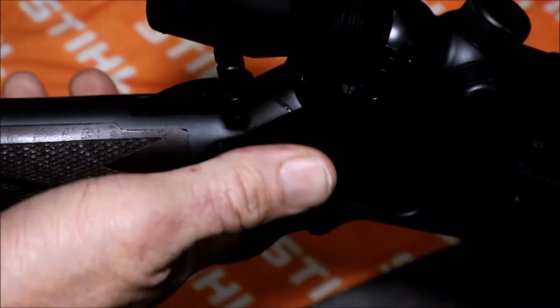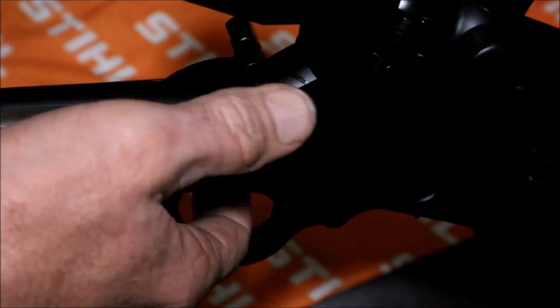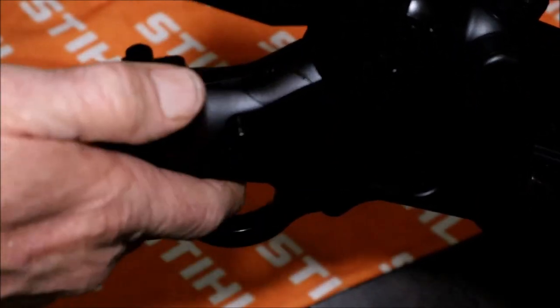Okay, looking good. I can pull it back easy now — I don't have to dig my thumb under there. Just like that right there.